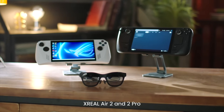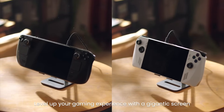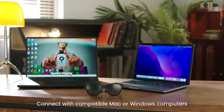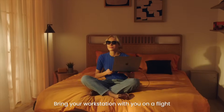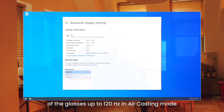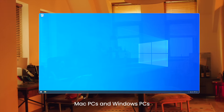X-Real Air 2 and Air 2 Pro are must-have accessories for your handheld gaming console. Level up your gaming experience with a gigantic screen that you can take anywhere. Connect with compatible Mac or Windows computers to get a private portable monitor. Bring your workstation with you on a flight, at a coffee shop, or even the beach. You can adjust the refresh rate of the glasses up to 120Hz in air casting mode on compatible devices such as Steam Deck, Mac PCs, and Windows PCs.